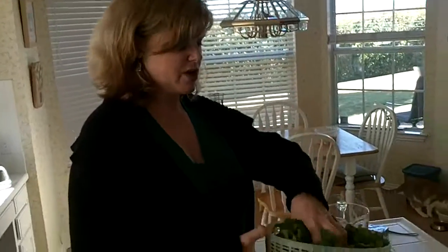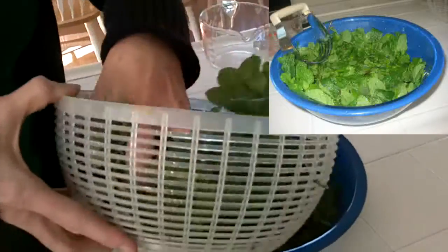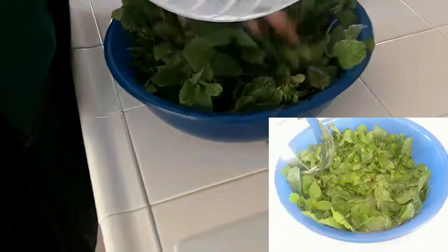So I have a bunch of clean fresh mint here. What I'm going to do is put it in a mixture of lime juice and sugar that has been dissolved.